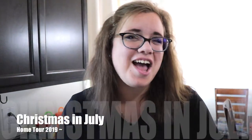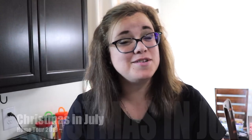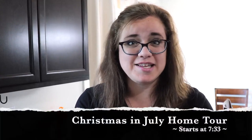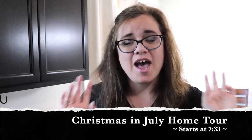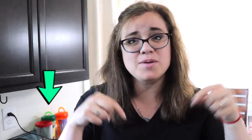The second challenge I'm participating in is the Christmas in July home tour for 2019, hosted by Tammy Thompson from TVMG. I'll be sure to leave a link to both of the challenge playlists with all the other participants, as well as all three ladies and their channels down in the description box, so that when you're finished watching my video you can head over and check those out.